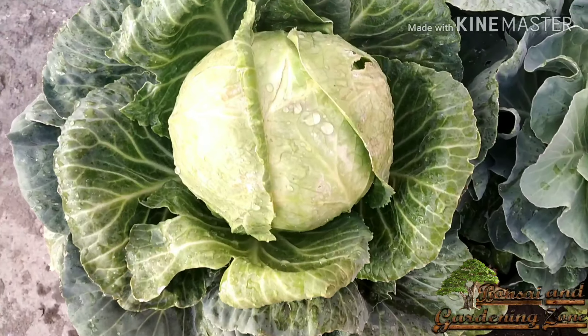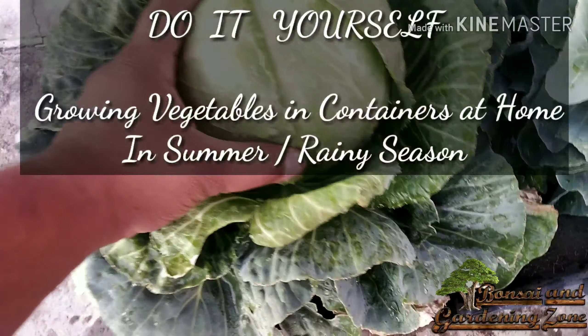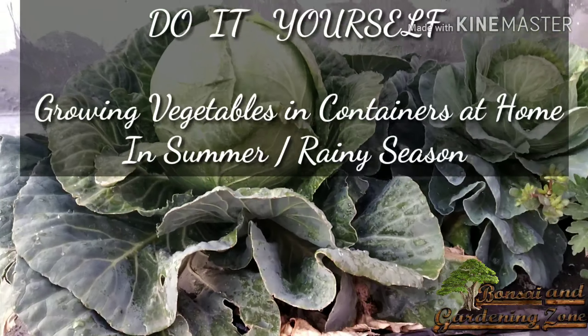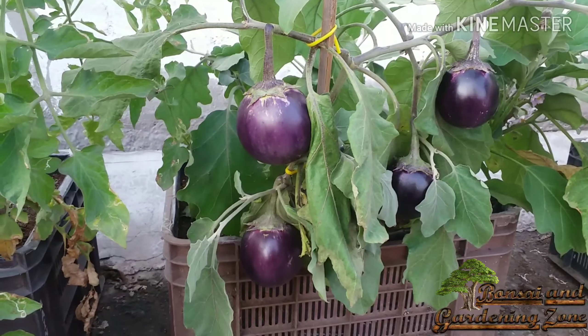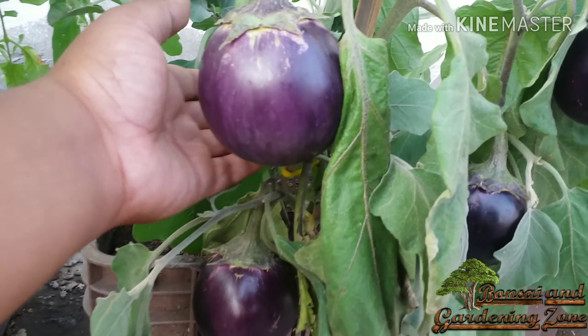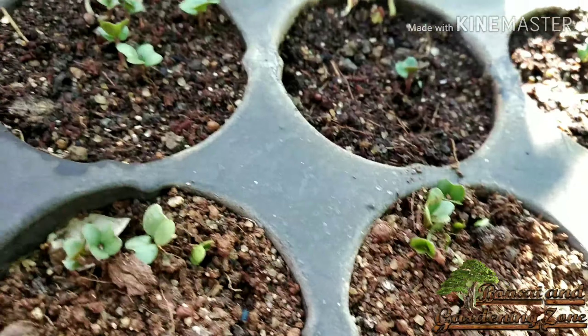Hey guys, this is Shirish and you are on Bonsai and Gardening Zone. This video is about picking the right vegetable to grow in rainy season or late summer — what can be grown in containers, which type of soil mix if you are limited to space, starting from sowing seeds to harvesting updates. So watch this entire video.